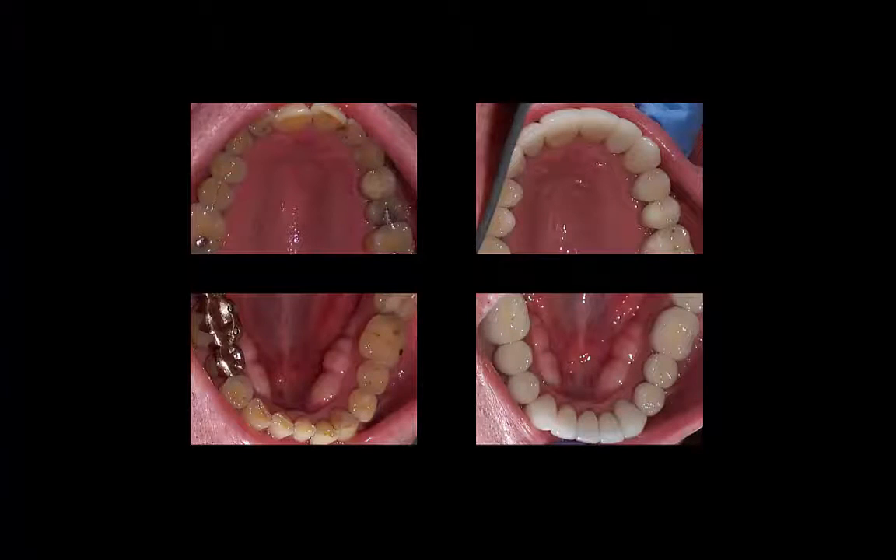Here are the before and after pictures looking at all of his teeth. On the left side is the before, and you can see the back teeth are very yellow in the centers. This is because he had worn all of his enamel away and was down to the inner parts of his teeth. On the right side you can see where we seated the 28 porcelain veneers that are very strong and should last him many years.